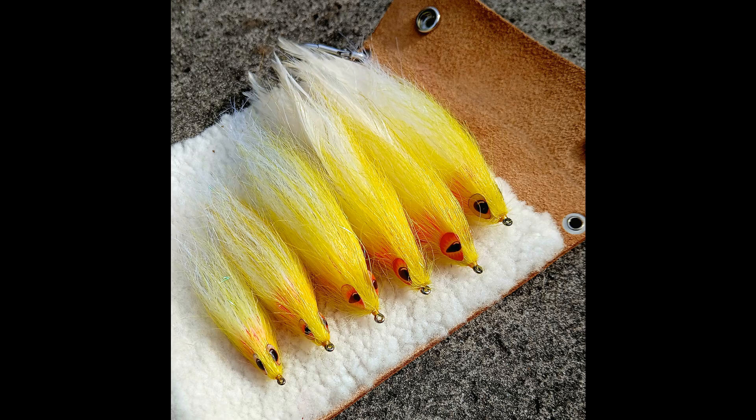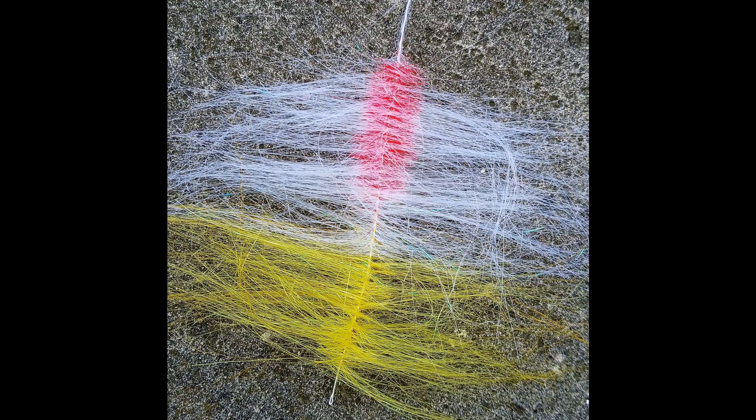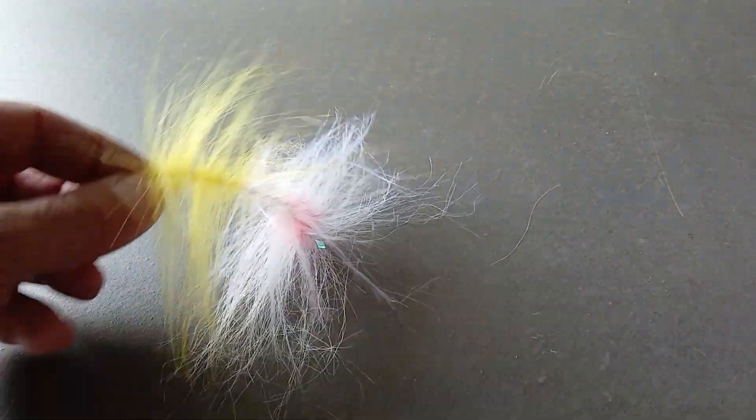Last year I developed a streamer made from one brush. Except from the big streamers, all material used is placed in one brush. For big streamers I just add some subtle hackles as tail.